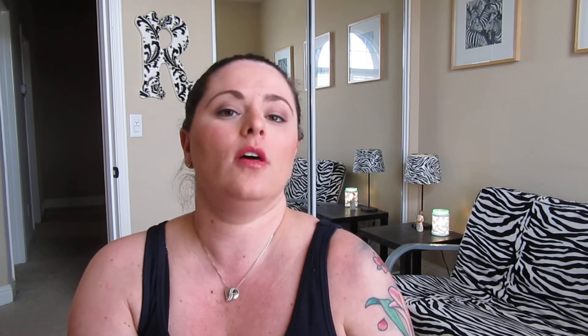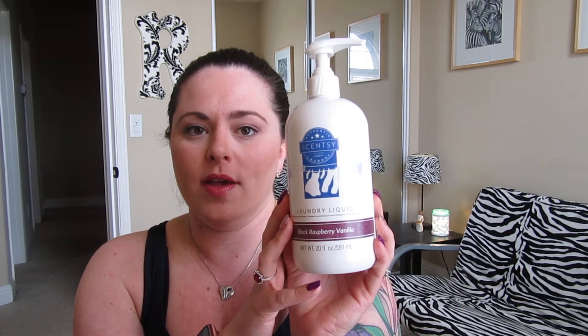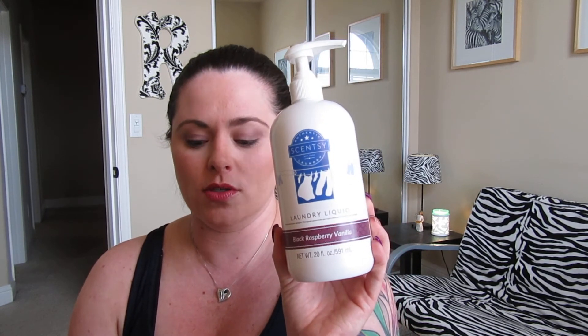There are a few different combine and save deals. If you want to try out the Washer Whiffs, or maybe you only want the Washer Whiffs, you can get three of the 16-ounce sizes for $35 and you can pick different scents. The Laundry Love bundle — that's what I always go with — gets you one 48-ounce Washer Whiffs tub, one laundry liquid, and two boxes of dryer discs for $50. You save 10 bucks that way. The other combine and save is three laundry liquids of your choice for $47. So that's pretty good savings too.